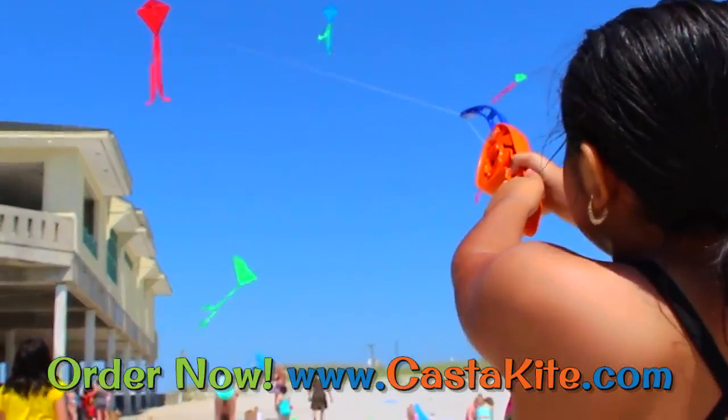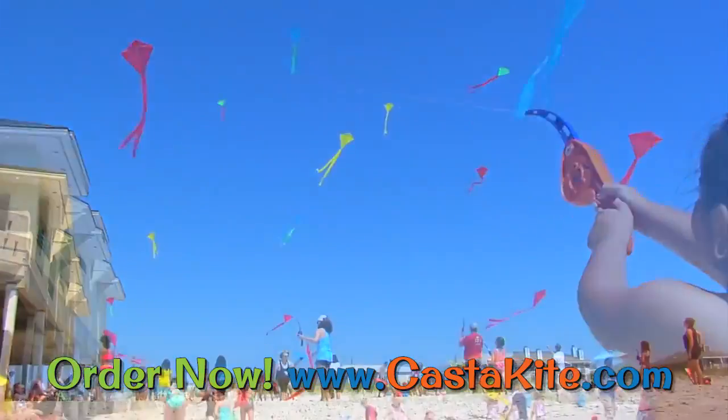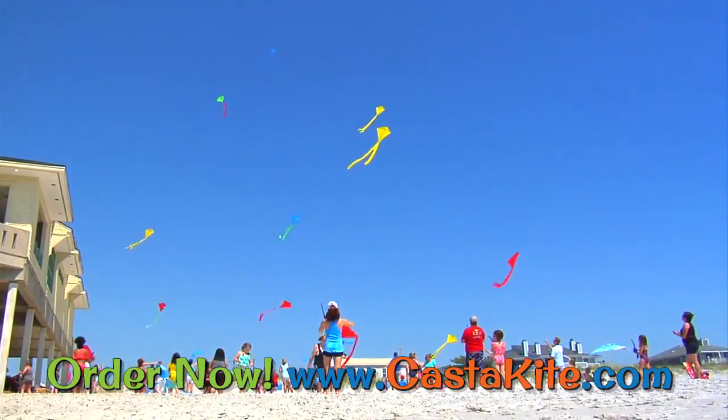Casta Kite is the kite launcher flyer with a fishing pole design that truly makes kite flying child's play, and something the whole family can enjoy together.